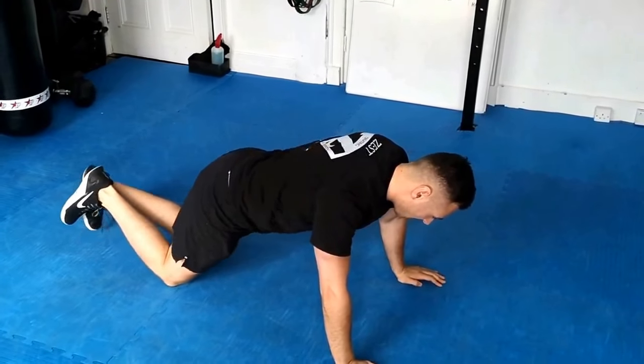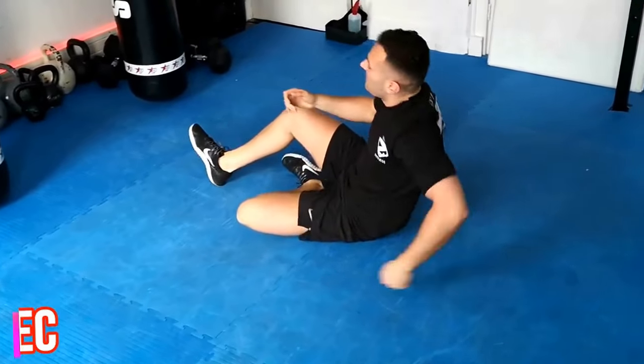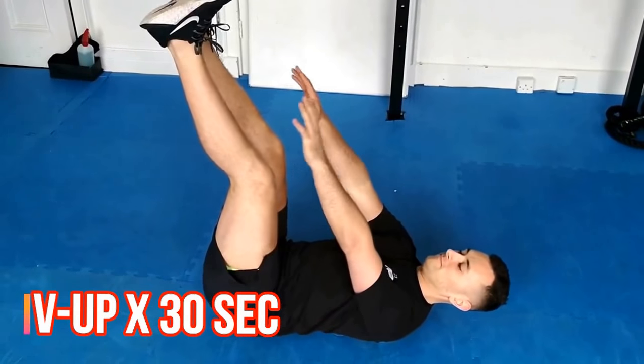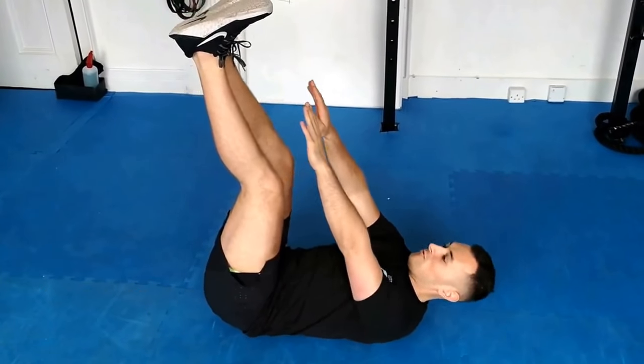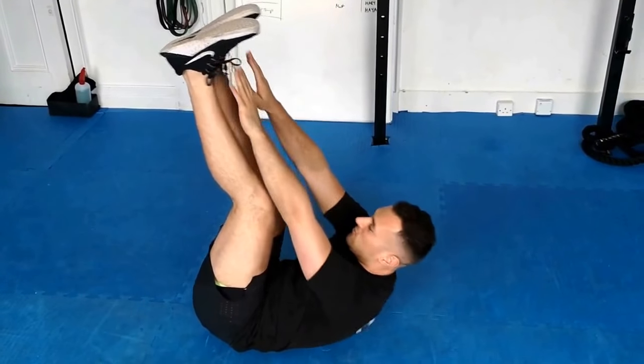Last one is going to be a V-up on the ground — the last ab exercise, 30 seconds. Look at Michael here, legs nice and straight. If you want to make it a little bit easier, bring the knees in a little bit more, more of a bend on the knees.